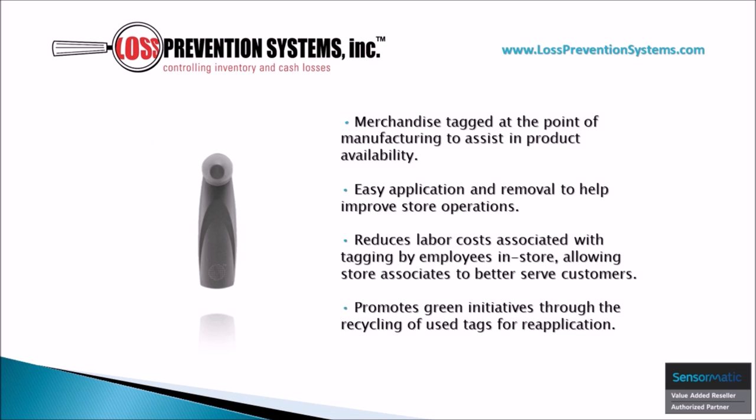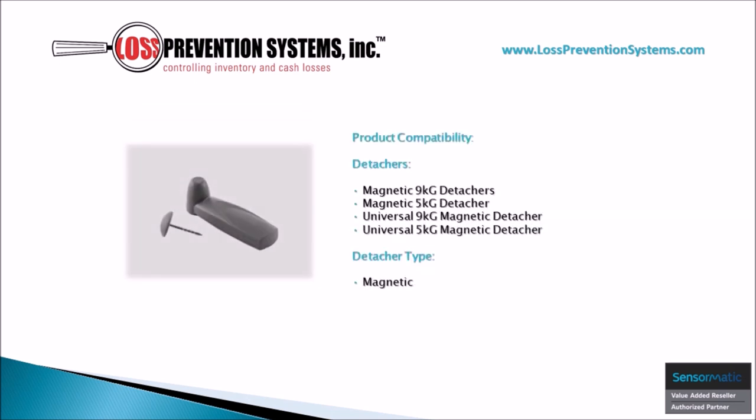Some of the key benefits of this VSTR tag are its easy application and removal process, which helps improve store operations while also reducing labor costs associated with in-store tagging. It also promotes green initiatives through the recycling of used tags for reapplication.